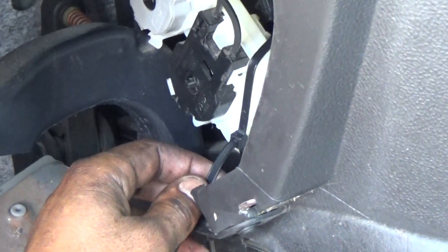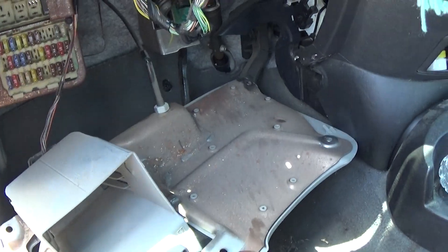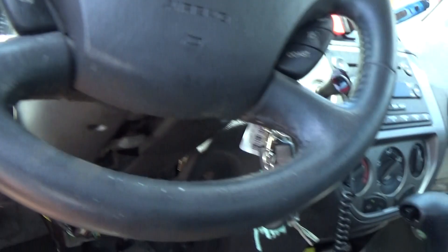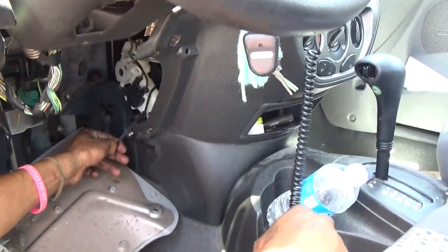All you need is a zip tie. Take this panel off — it holds about four bolts — so you can have easy access. We've got center vents now and the customer's gonna be happy. Once again, this is Fred's Auto — thank you for joining us and tune in again soon.